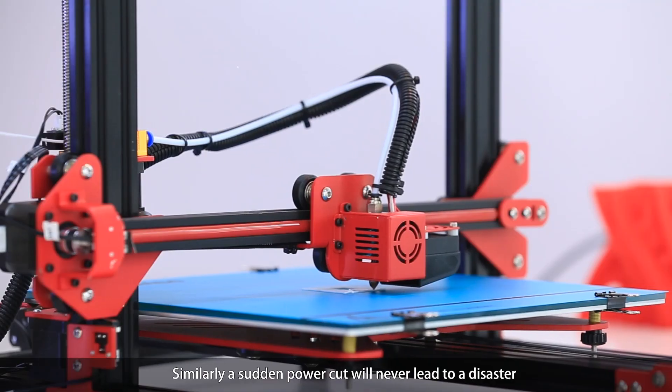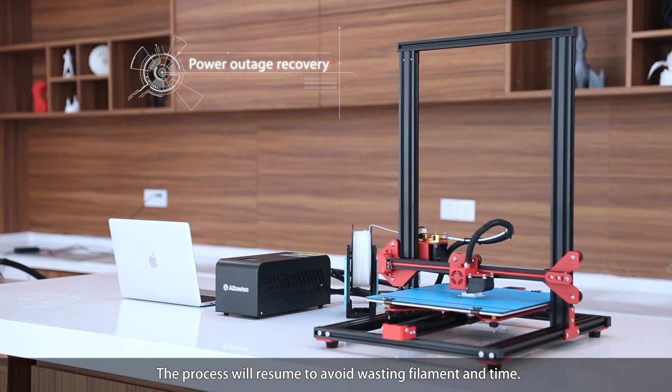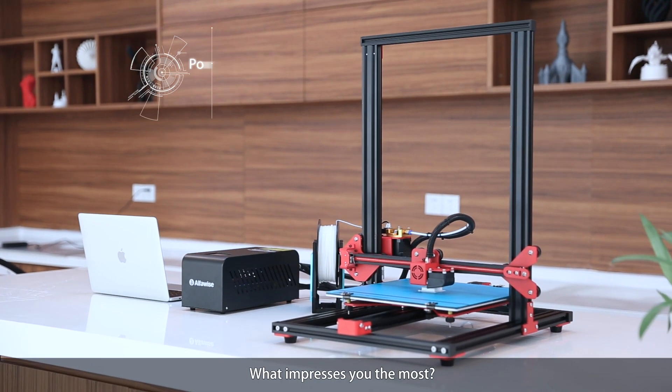Similarly, a sudden power cut will never lead to a disaster. The process will resume to avoid wasting filament and time.